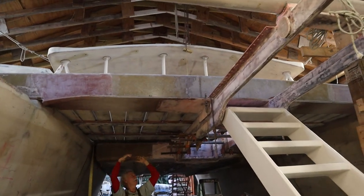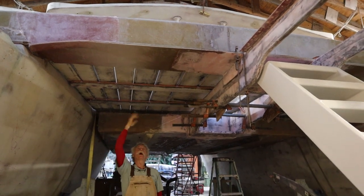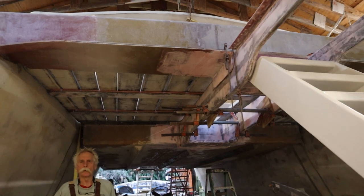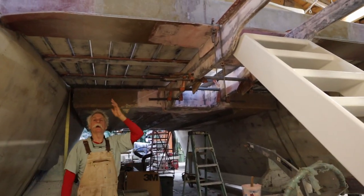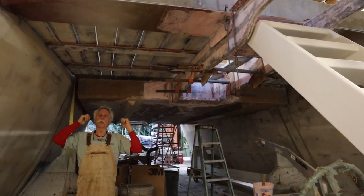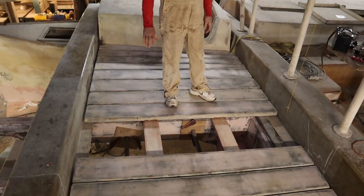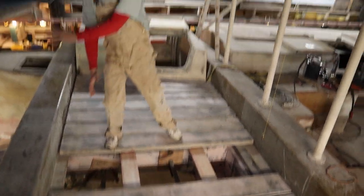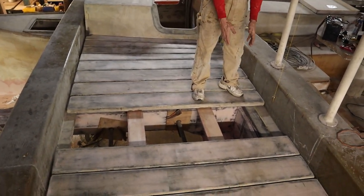Up here we have the aft deck glued together. This one we're not pre-painting because we can get in there a little easier. The front one we're actually pre-painting the edges before we glue it together. In the cockpit, here's where the trap door will be — the hinge door. It'll hinge here and fold back, giving us great access to the anchor and the winch itself.